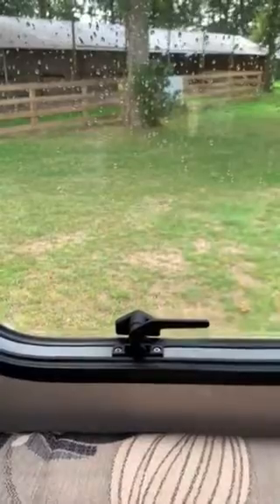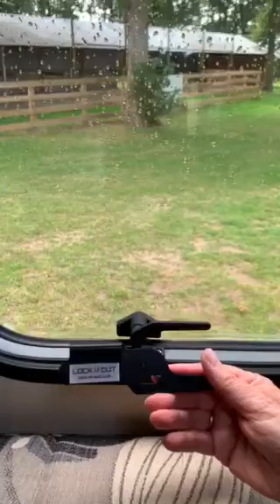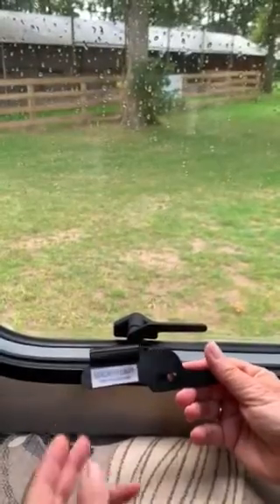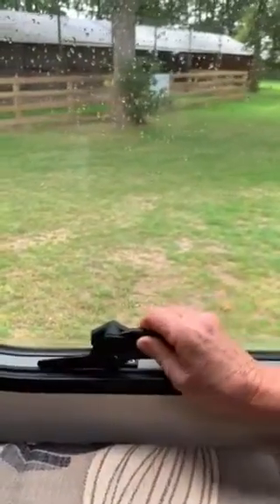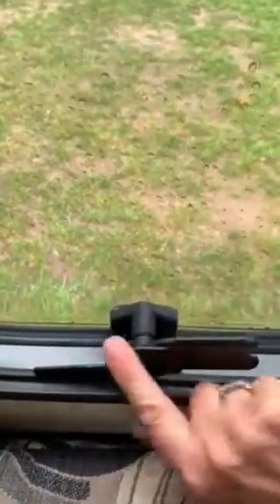Quite concerning. We have developed this device and we call it the v3a — this is specifically for the polyplastic standard catch. It's very simple to fit; you just slide it over the existing catch and it clicks into place. This prevents the catch being lifted and also protects the whole catch with a metal frame surrounding it.